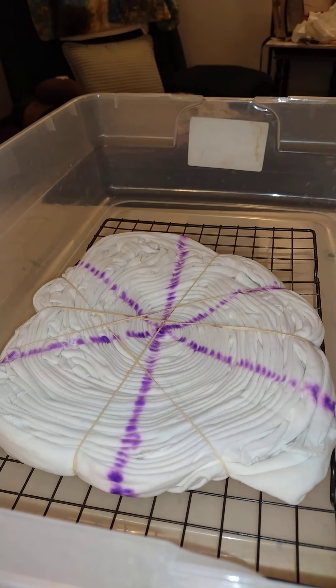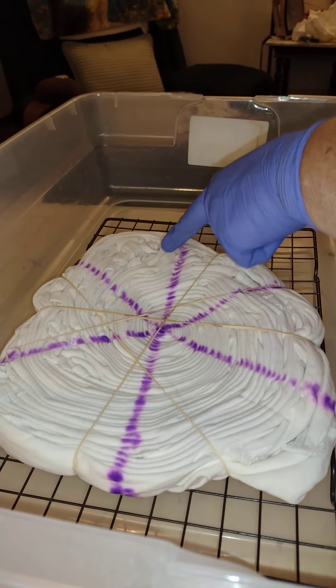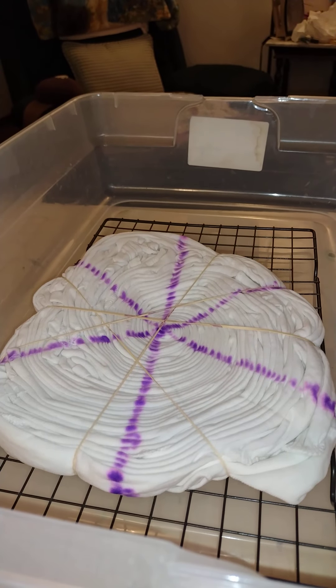Orange Crush is my darkest color and I want it by the neck of the shirt, which is here where that glob is.